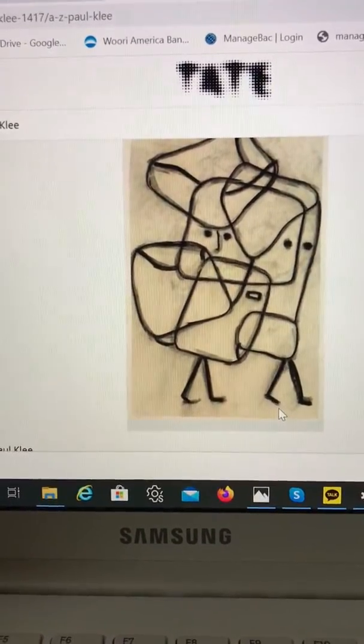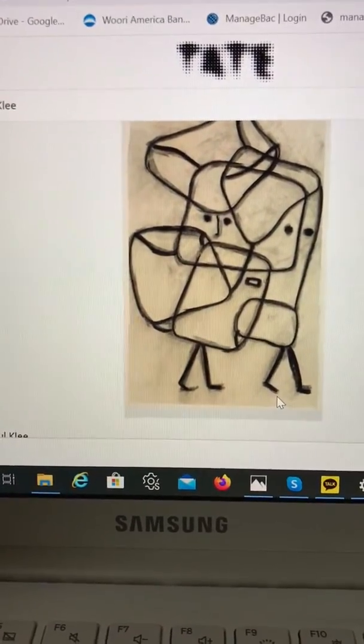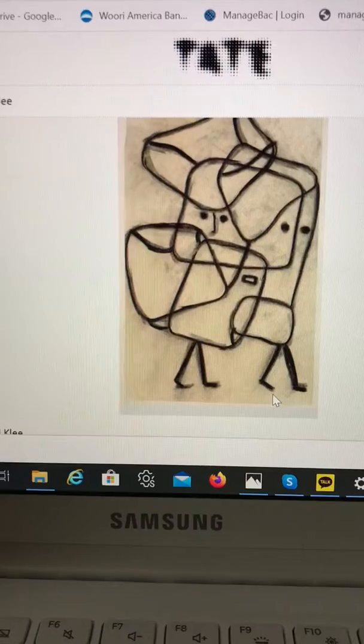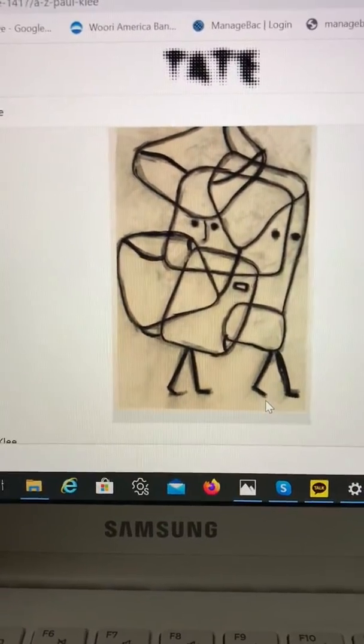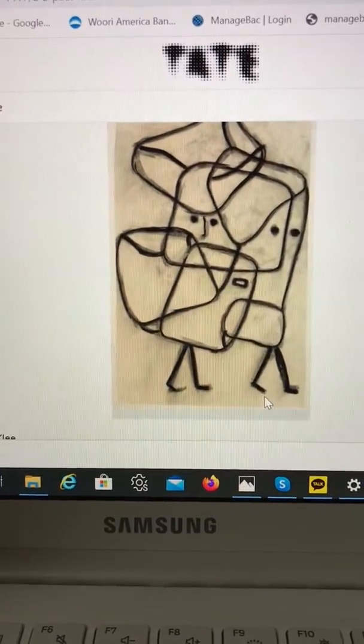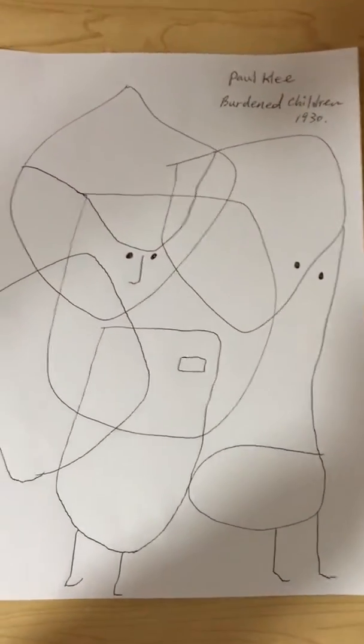It's easy to follow and it doesn't have to be exactly the same as what I show you. You can actually tweak it a little bit your own way. Here is my own Paul Klee-inspired drawing.